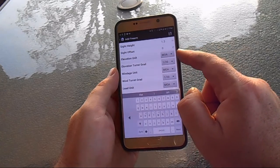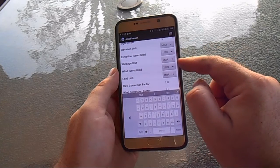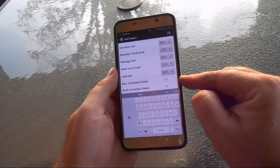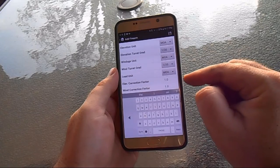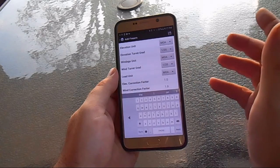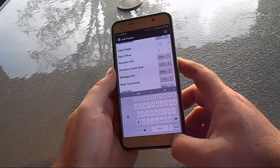You set your elevation units — whether your scope is in milliradians or MOA — and what it's graduated to for both elevation and windage, plus your lead unit, since it will give you a lead factor as well. There's also an elevation and wind correction factor for scopes that don't track 100% — the software can calculate that difference. Once you save it, your rifle is good to go.